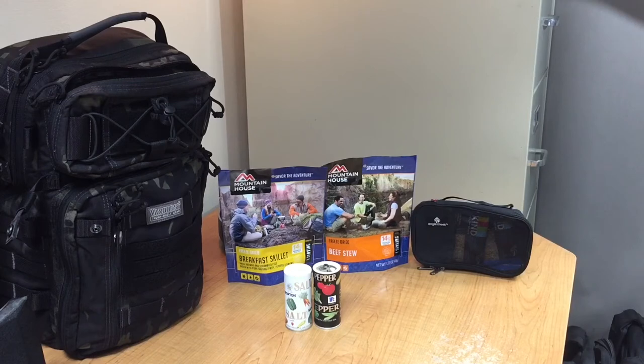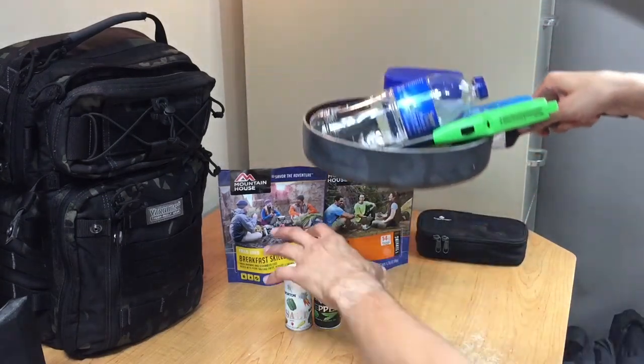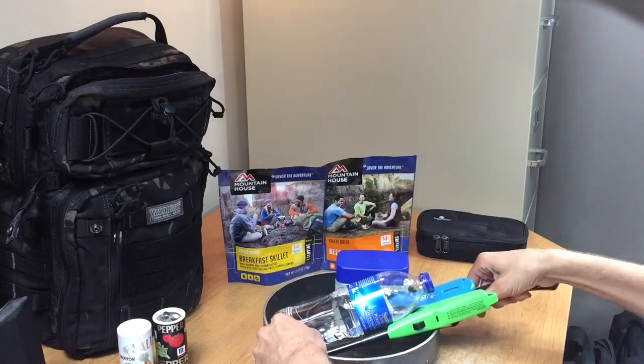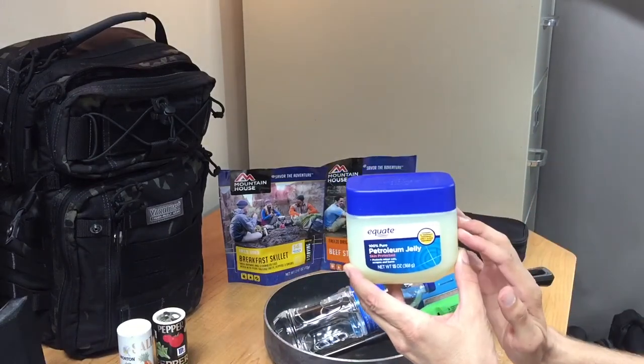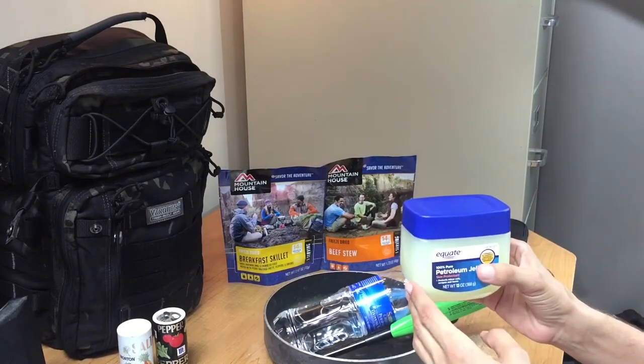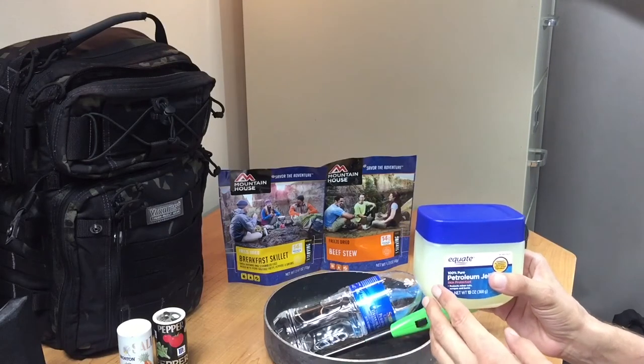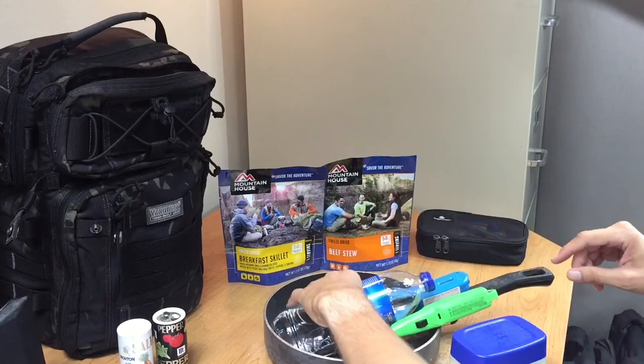Now the last thing I want to show you — I kind of joke about this — but if you just really want to be absolutely efficient about everything and you're out camping on a trail and you want to make sure you don't leave stuff behind: if you happen to have a little bit of Vaseline — and sometimes you get those real small ones for like 99 cents — you throw them in your pack and you use that petroleum jelly as tinder to help keep fires going or get fires started a little bit easier.